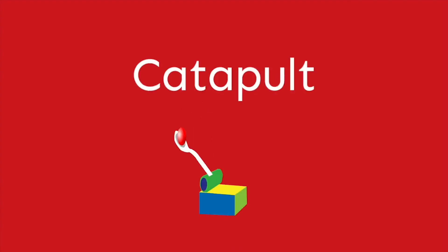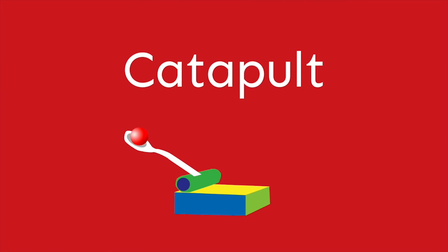Take it! Hey, guys. I was just trying to build a catapult. Oh, wow. It looks like a lot of fun. It is.